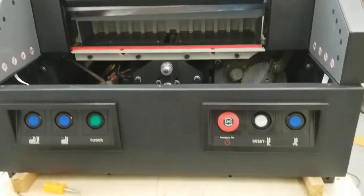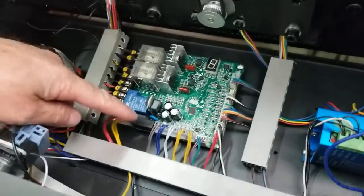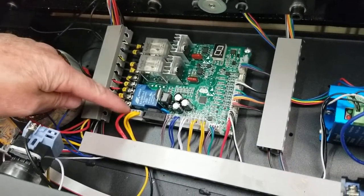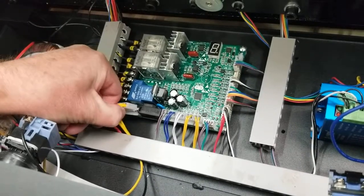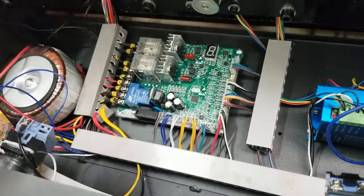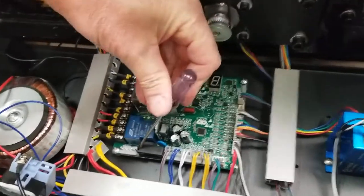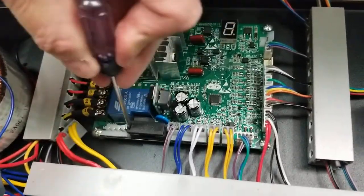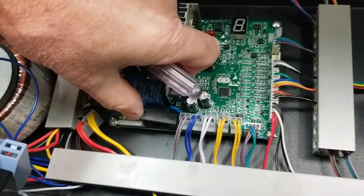Another tool you're going to need is a small flat screwdriver. Come in here — here's your motherboard and there's the fuse box on it. It's usually a little easier if you unplug this connector and get it out of the way. Then insert the flat screwdriver into that slot on the fuse box lid and just pry it open. It'll just pop open for you.